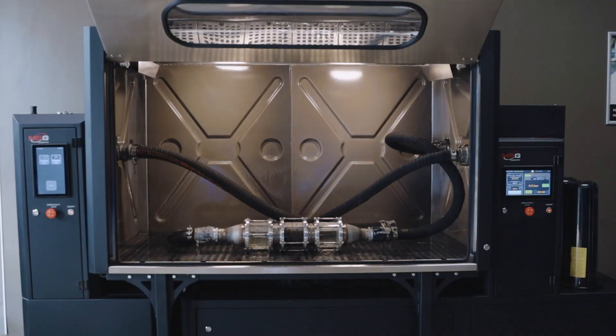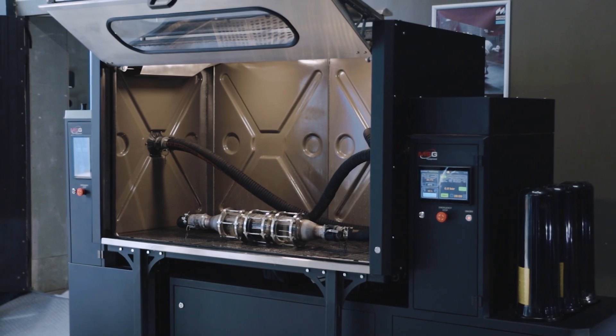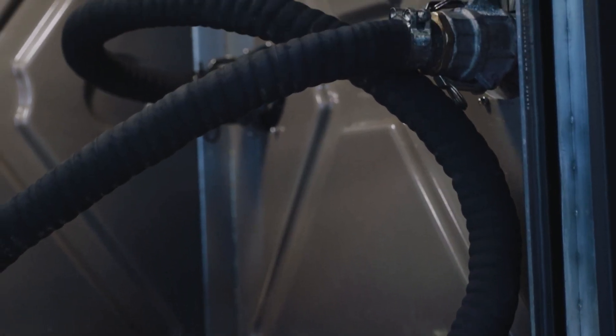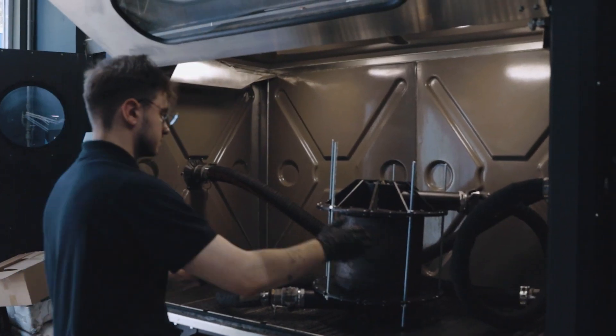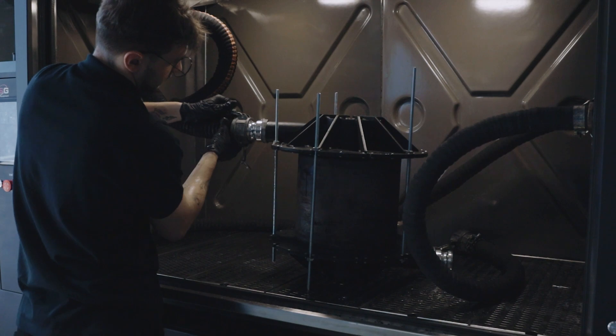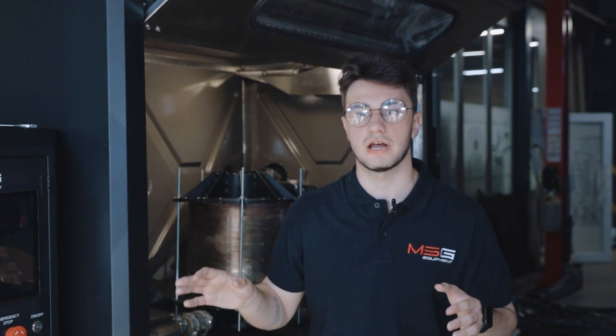Currently, we can observe on our specially designed demonstration filter exactly what happens during the cleaning process. You can set the injection parameters in the menu. After rinsing the filter, it needs to be dried. To do this, disconnect the flushing hoses and connect the filter to the dryer. The stand is equipped with a heating element that warms up the air. Typically, drying is carried out using hot air at temperatures up to 190 degrees. The temperature and duration can be adjusted in the settings.